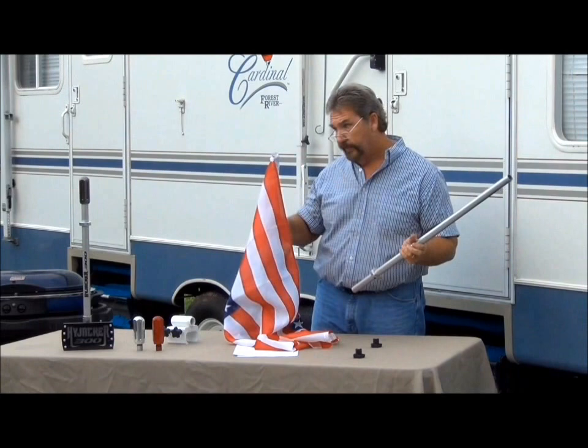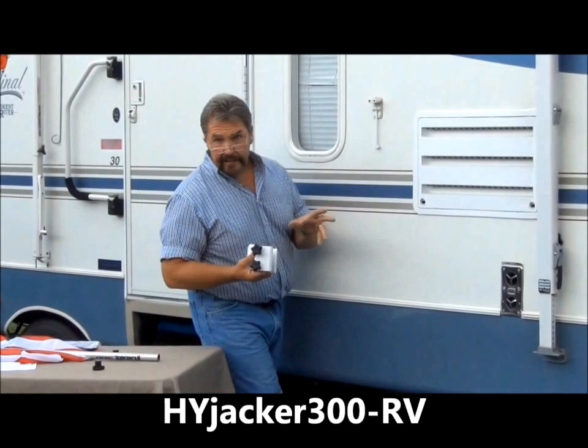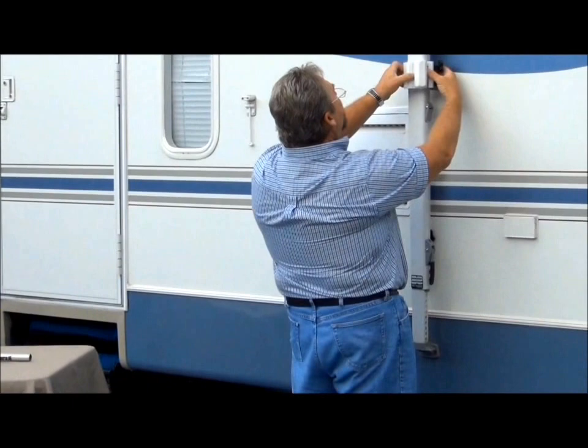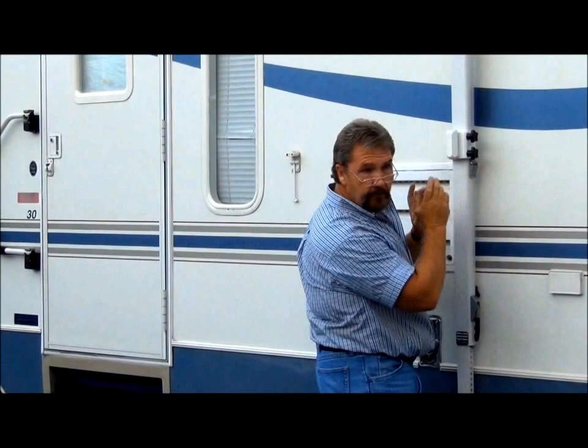This particular part we're going to talk about falls under the Hijacker 300 — it's the adapter that goes on the awning. This adapter will fit basically an A&E and virtually most all RVs. We'll start by putting this on the leg of the awning and tightening it up. An interesting point here is there's no tools required — it takes about 30 seconds to put together, it's very simple. We'll leave it loose for the purpose of the video.